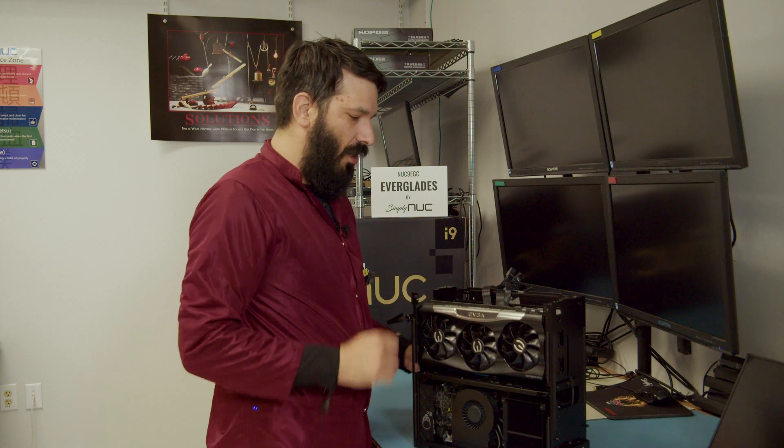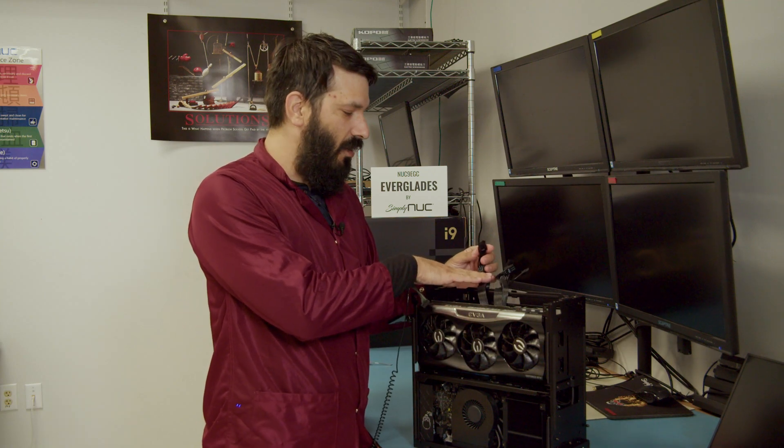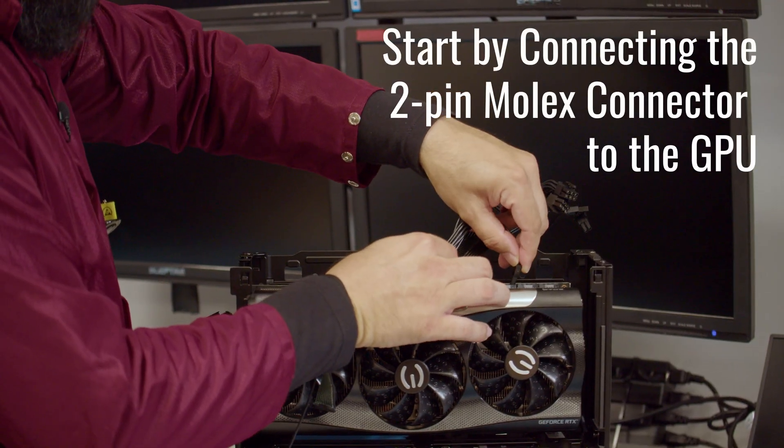With it safely secured, we are going to start connecting the power connections, the Molex connectors. We're going to start with the two-pin down.